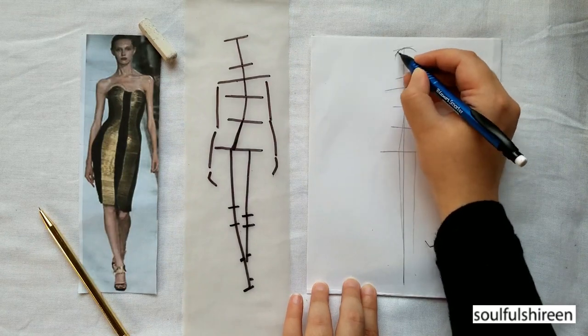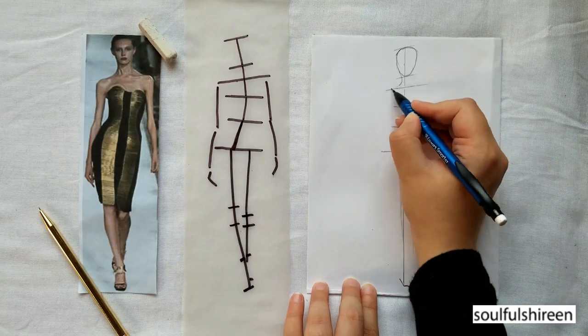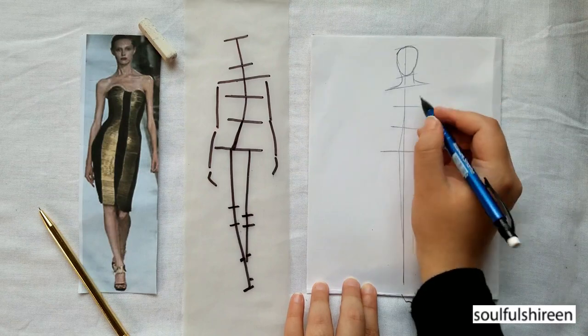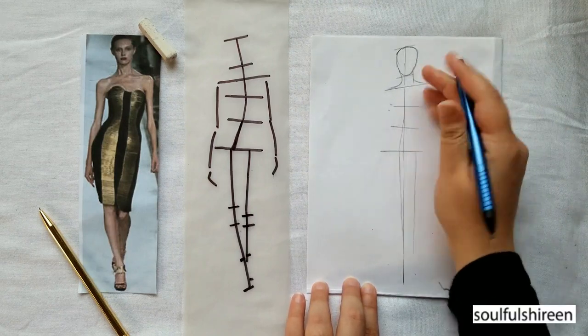Now let's start the fleshing of the figure. You can check out my video on fleshing of the female fashion croquis on my channel, where I teach you a step-by-step approach towards drawing out the female figure.